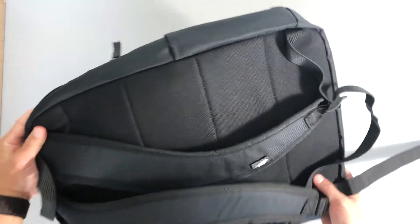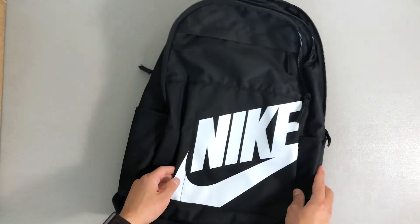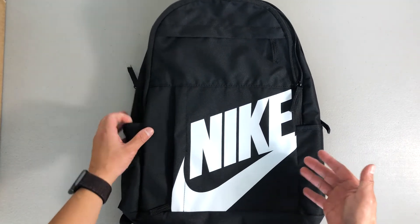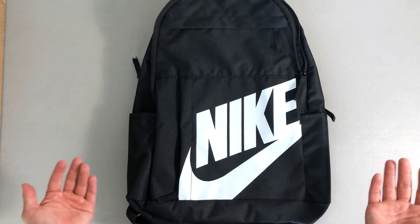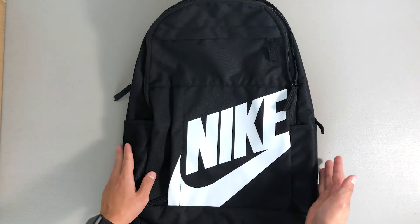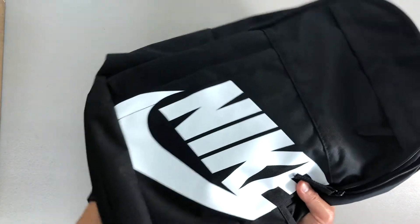But other than that, it's a pretty nice backpack. I would recommend it if you're looking for just a medium-sized bag for the gym or whatever you need. It retails for $40 on Nike.com and they have various colorways — this one is just a plain black and white.